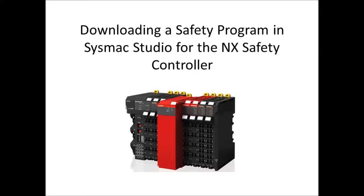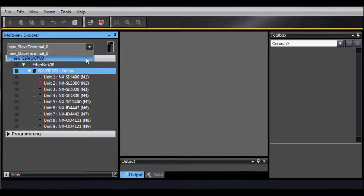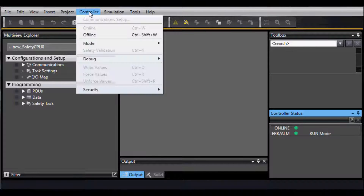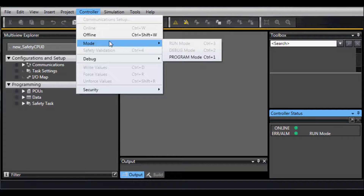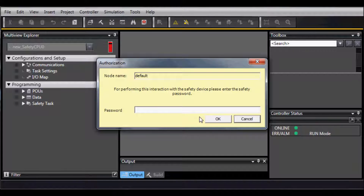Transferring a safety program for the NX standalone. Select the safety CPU. In the top menu bar, go to Controller, Mode, and Program Mode. Select Yes or OK.